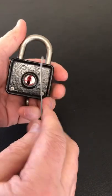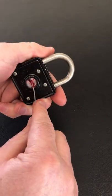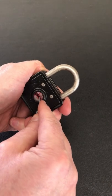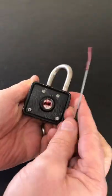All you need to do is get a bit of wire and basically just turn the keyway cover around a little bit. Then with your wire, put it inside and you're just feeling for a little bar. Press that bar and it'll pop the shackle open — so simple to pick.